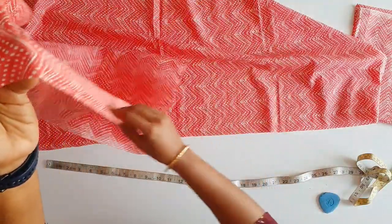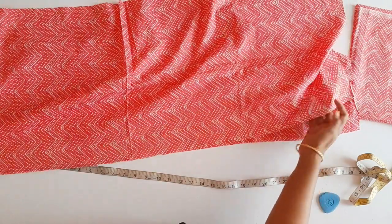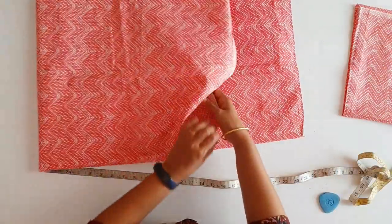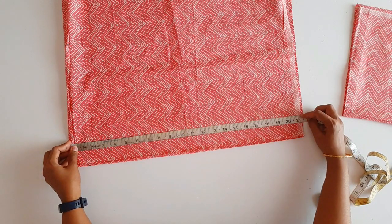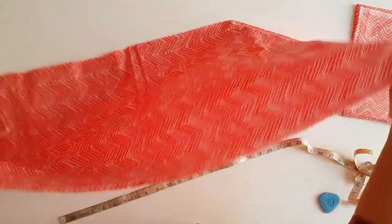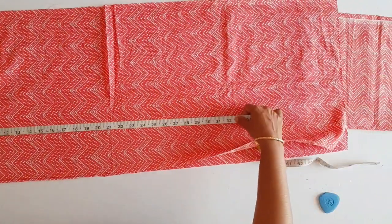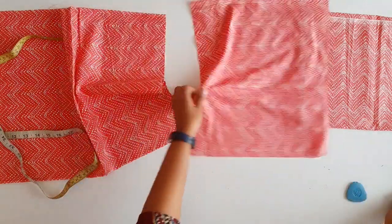We have to cut it a little bit in width. I am taking it in width — it is 42 inches. We have to cut it in width. When we cut 35 inches, then we put in width.